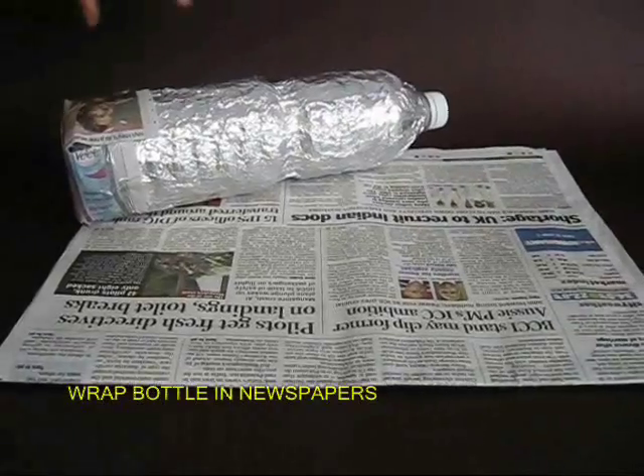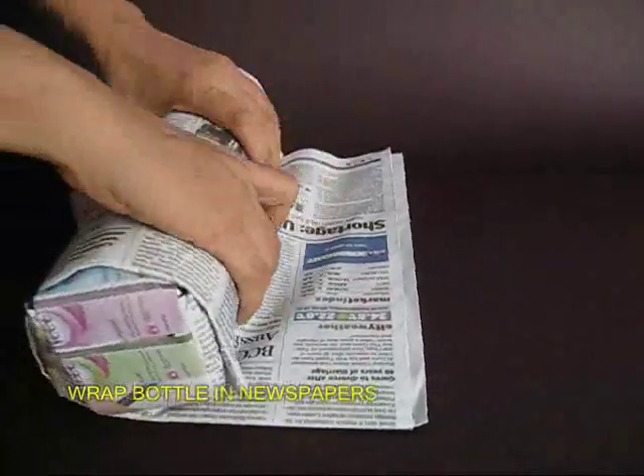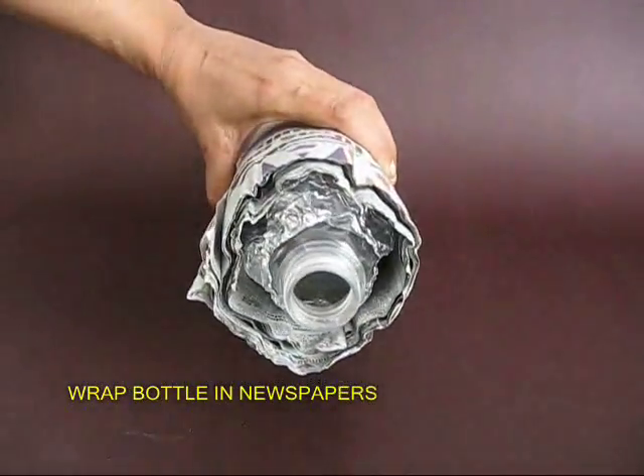Then take a sheaf of newspaper — 6 or 7 layers of newspaper — and roll the bottle. This newspaper would act like very good insulation.